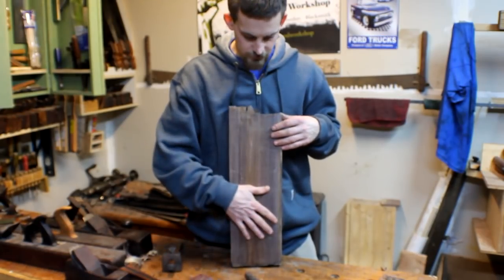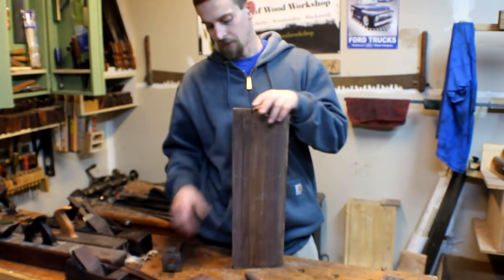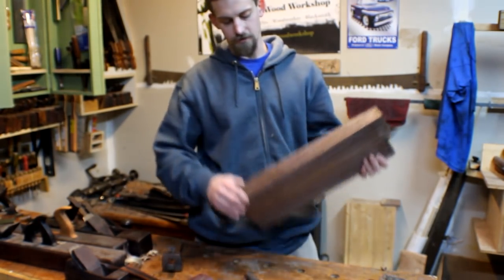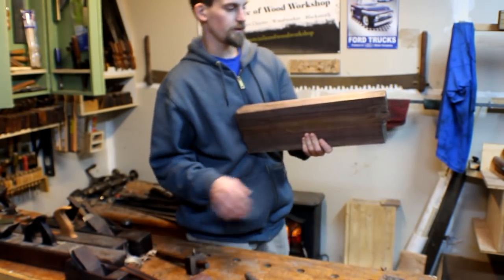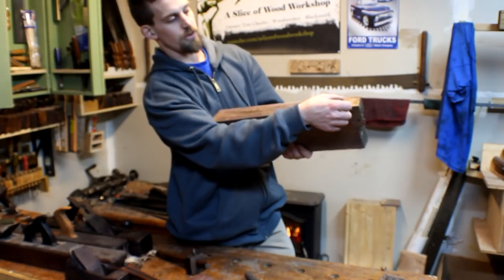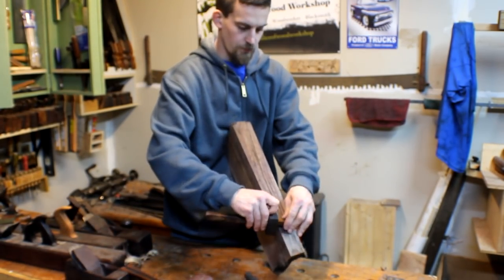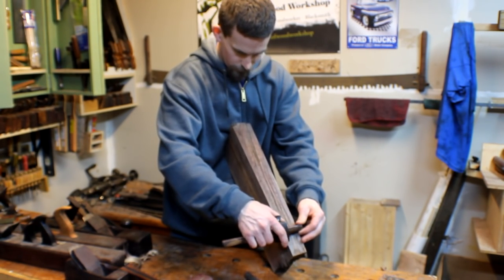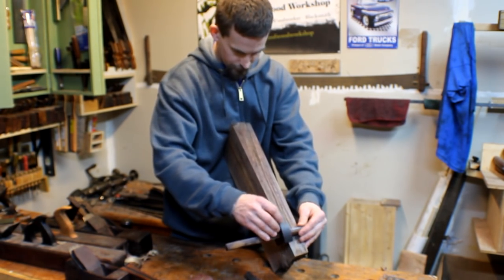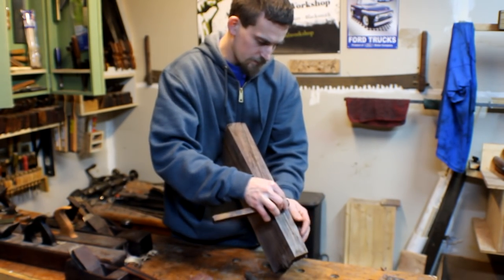I've gotten the bottom flattened and both sides flattened and squared up to this face. Now what I want to do is start actually getting the thickness correct. The thickest part I'll measure off of is right here, so I'm just going to take my marking gauge, get that thickness or just slightly under, and go around all the sides.